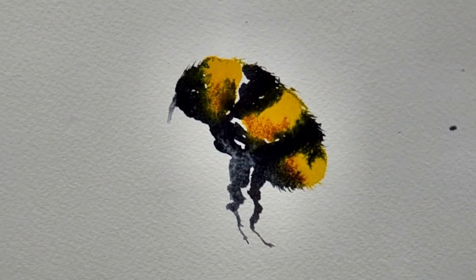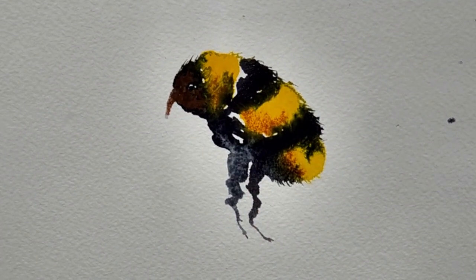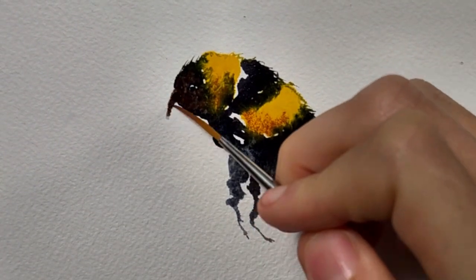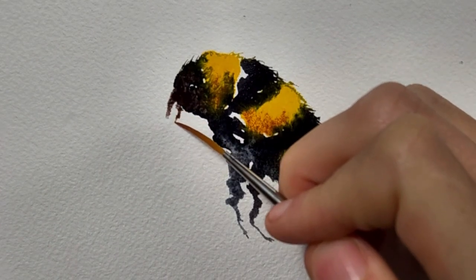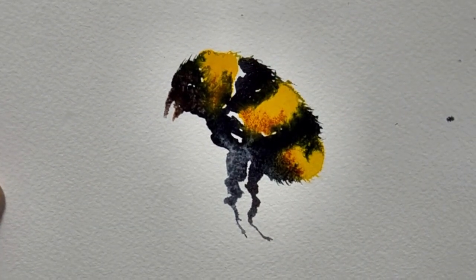I'm using the same technique with the rigger brush on the face as well, just to create the pinchers — we're just going to drag the pigment down from the face. I'm also dropping in some lunar earth just to add some more color and detail to the face.